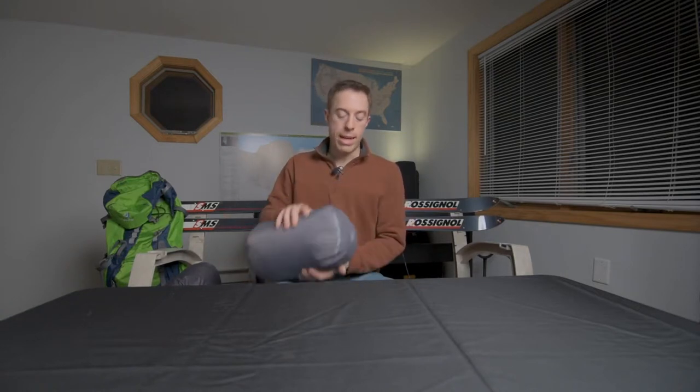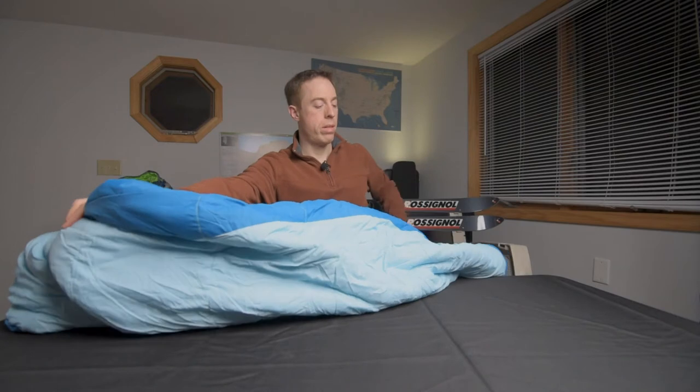Mountain Hardware has a really nice stuff sack that they have for these, which you can get your fingers in here and it really helps when you want to pull the bag out of it. So pull the bag out, throw it on the table here.